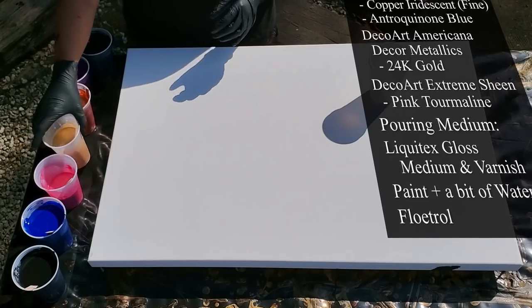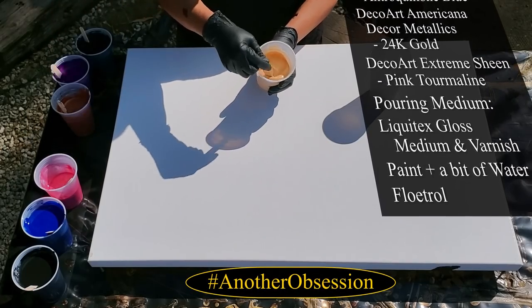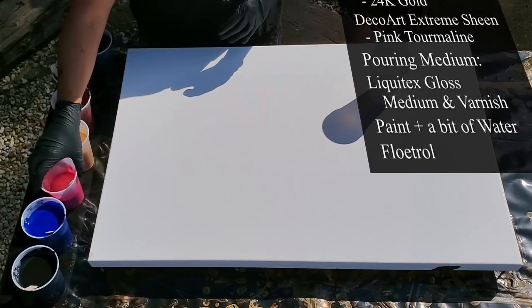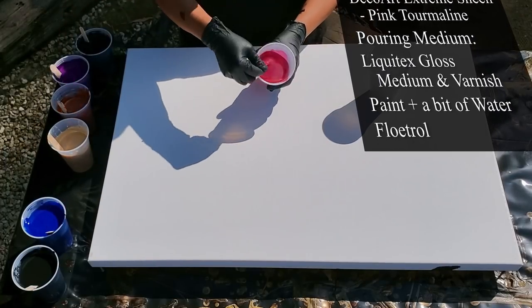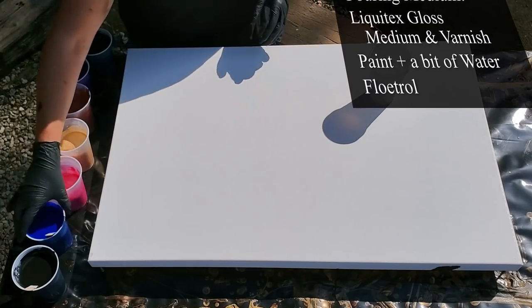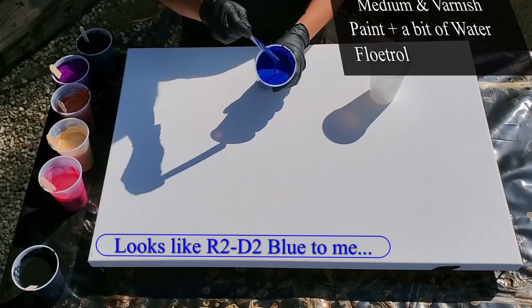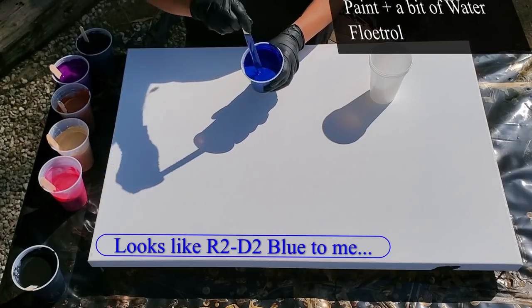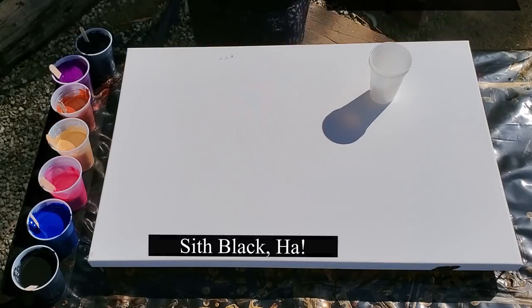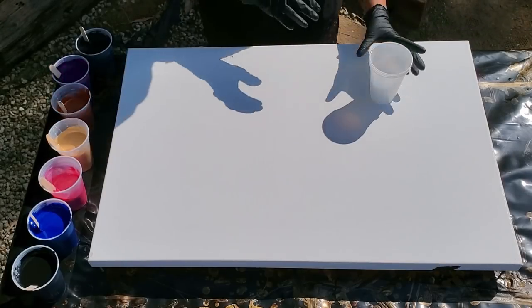I have copper from Golden's Copper Iridescent Fine, leaving a very tiny mound. My favorite 24-karat gold — I'm excited about this one, I'm like breathing heavy. Okay, pink tourmaline — beautiful color. Anthraquinone blue from Golden's, tiny mound. And that's my second cup of black.